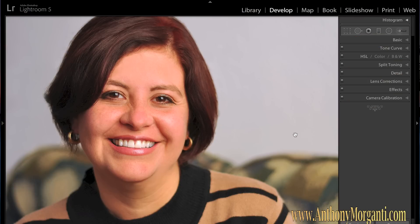Hey guys, this is Anthony Morganti from AnthonyMorganti.com and this is part 7 of our Learn Lightroom 5 series. In this episode we're going to do a portrait retouch with Lightroom 5.